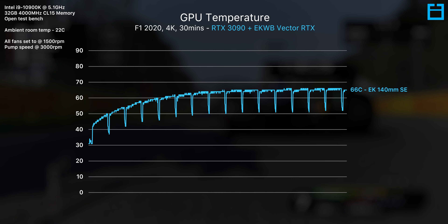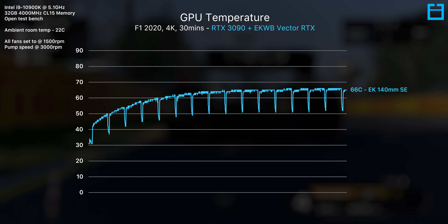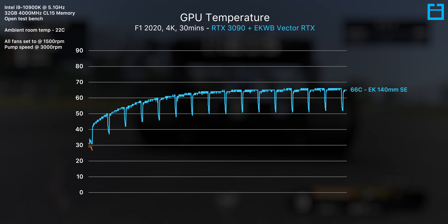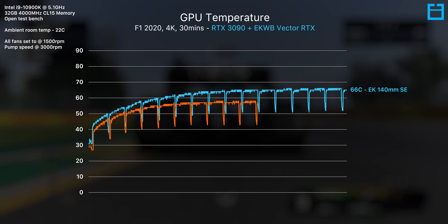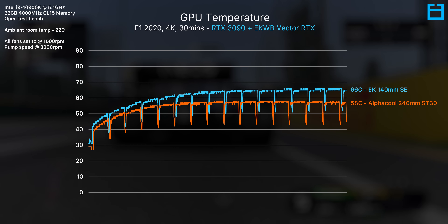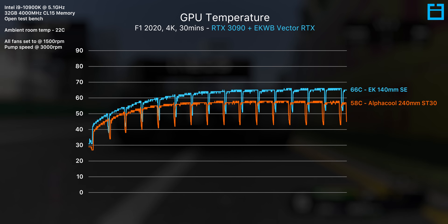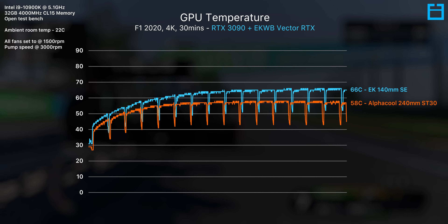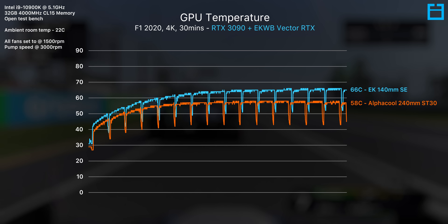Here's a look at the custom loop test bench, which includes Intel's 10900K configured to run at 5.1GHz at 1.30 volts. We're using F1 2020 to simulate a realistic gaming load on both the CPU and GPU, to represent how they'll both heat up a loop during gaming. Let's start with the measly 140mm radiator.